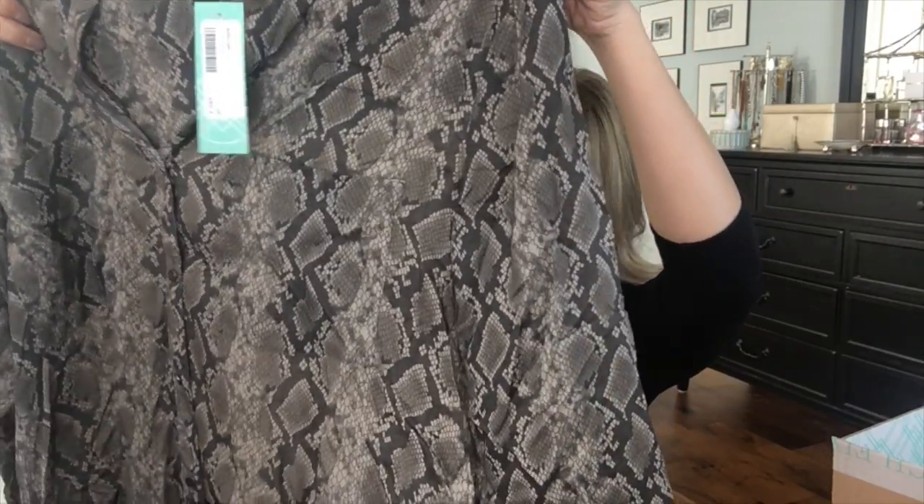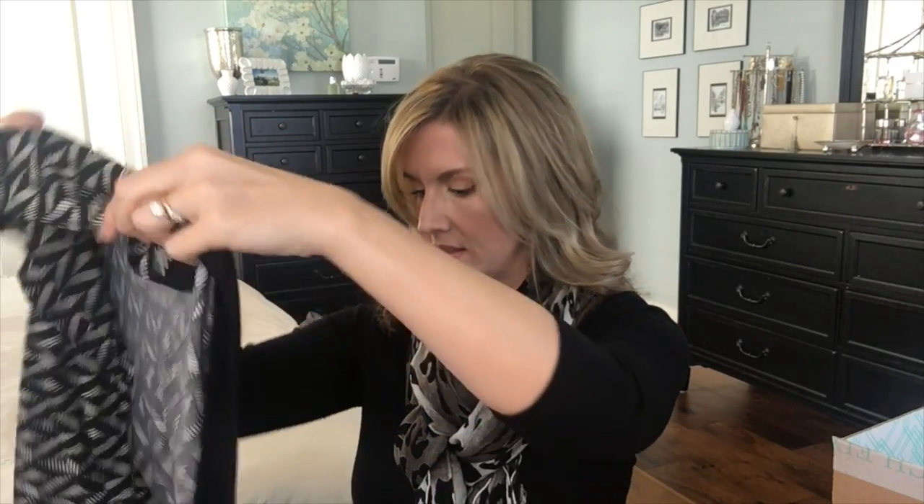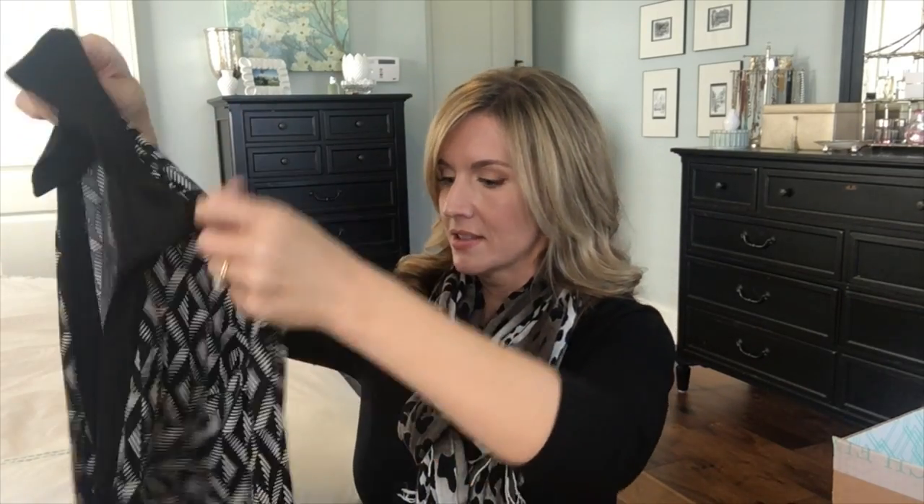The next item is actually a dress — DM Collection Marni Jersey Faux Wrap Dress in black, size 4. I think I pulled it out upside down. It's a wrap-style dress, long-sleeved. That could be really cute for work — I always love a good wrap dress for work.